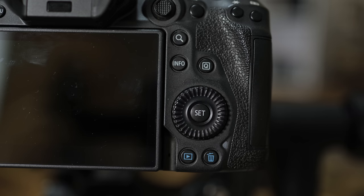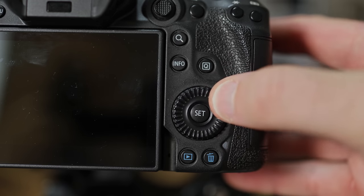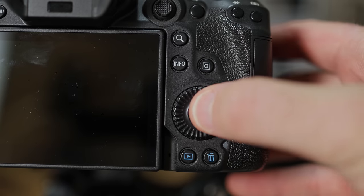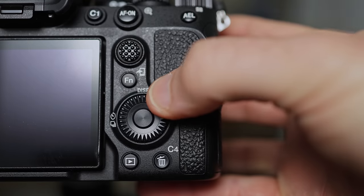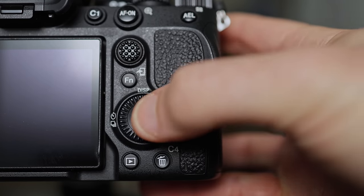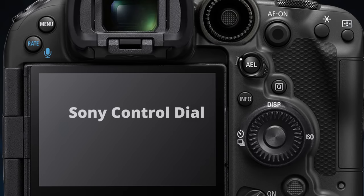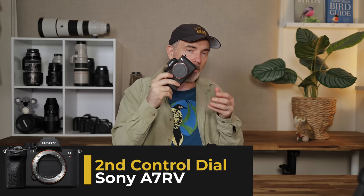In regards to the rear dial that Canon have been using on their pro bodies, it works but it doesn't have any buttons on it — only the middle set button and the control wheel. As soon as you pick up a Sony body you've got the control wheel and buttons built in. So I would definitely use the Sony rear control dial. It's just awesome to have that customization — five customizable buttons and a control dial all built into one.